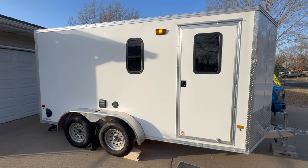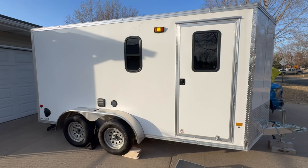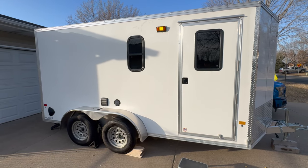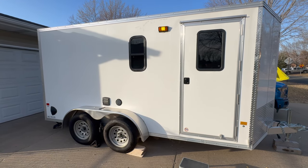Hey, what's up guys? So what I have here is a 7x14 cargo trailer with a 6.5 foot interior that I converted into a camper. So let's go take a look inside.